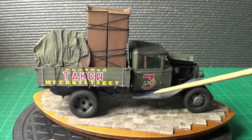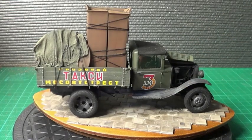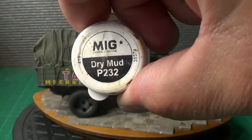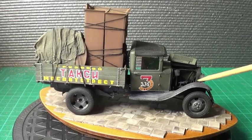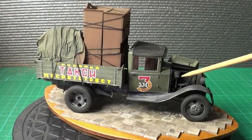Now this here is pigment, and the actual pigment is this. I've only done a light dusting, which is make dry mud. I've just given it a little dusting — I'll show you closer up in a minute.